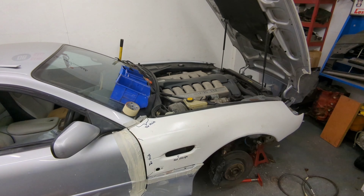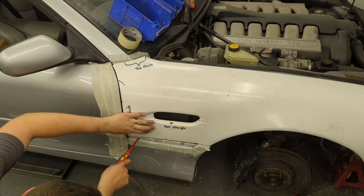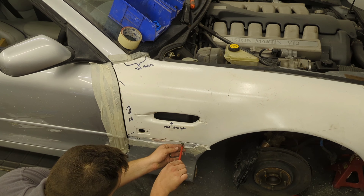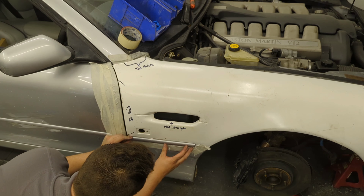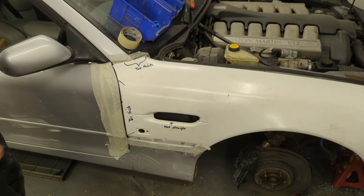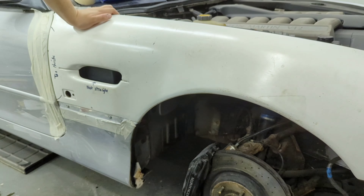We're roughly into place — I'm going to use some self-tappers, which is what it should have, and just get this in the right position. There we go — that bit there is in the right place. Next job is to put a screw or bolt through here. I've got the hole in the original sill but I haven't got the hole in the wing, so I need to make that hole now.